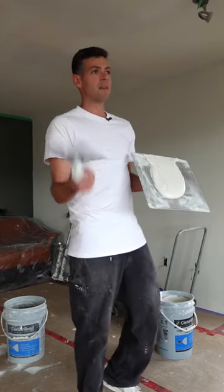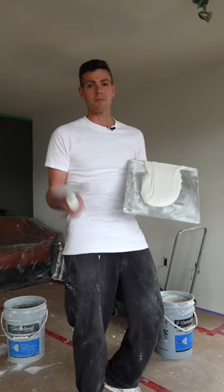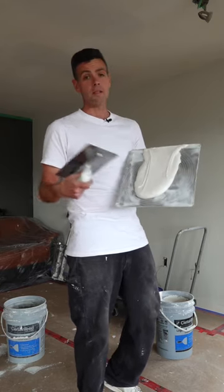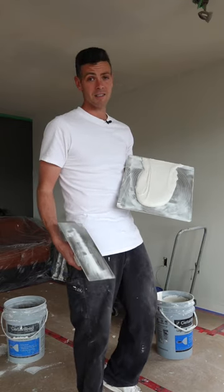You might think why wouldn't you use topping mud? The reason I don't use topping mud is because once I'm done the job I don't have any use for it — I can't tape with it, it's not a multi-purpose mud. So lightweight all-purpose is always my go-to mud for skimming ceilings and for almost everything actually.